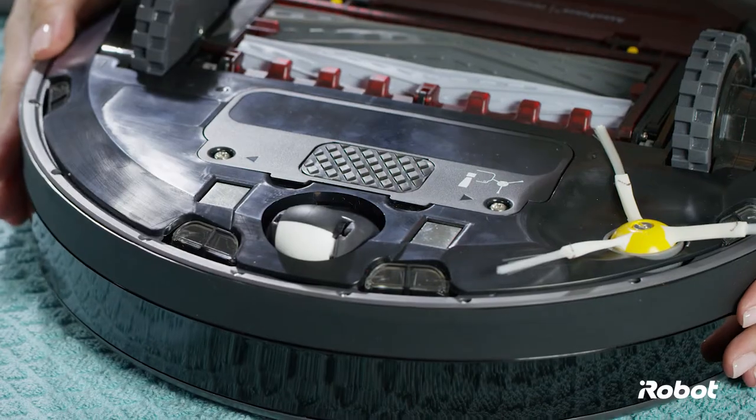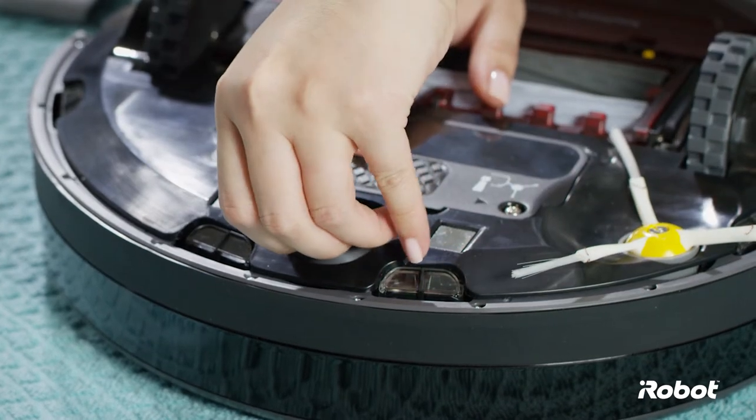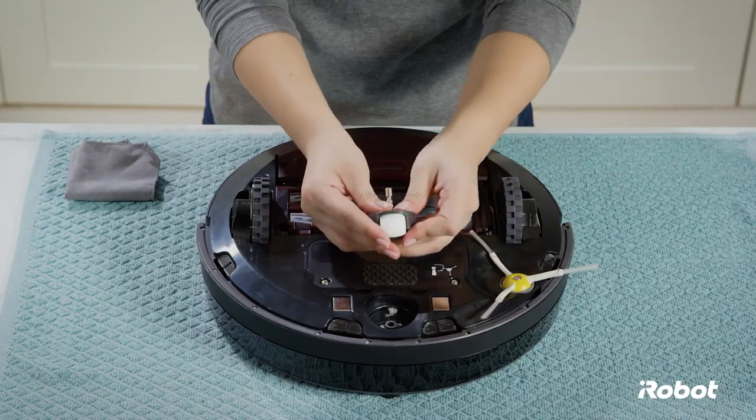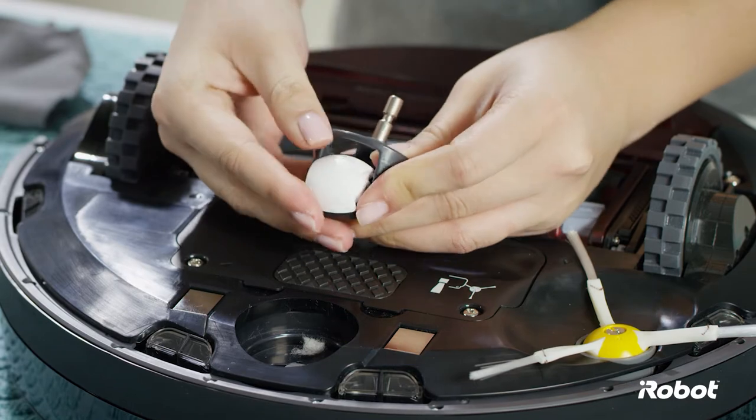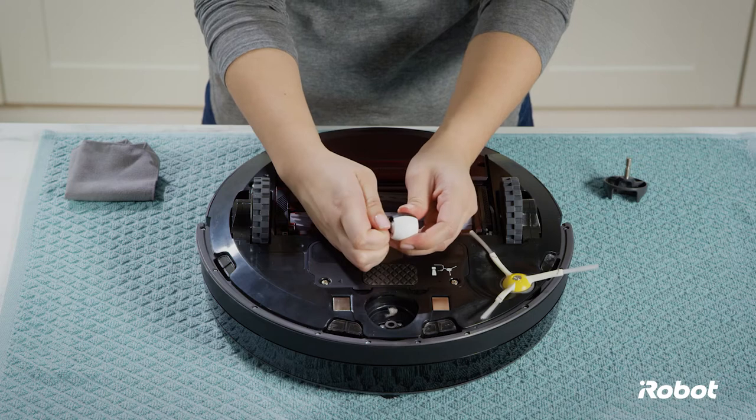If your caster wheel is not spinning freely, here's how to clean it. First, pull firmly on the caster wheel assembly to remove it from the robot. Push firmly on the wheel to remove it from the wheel housing. Push firmly on the axle to remove it completely from the wheel.